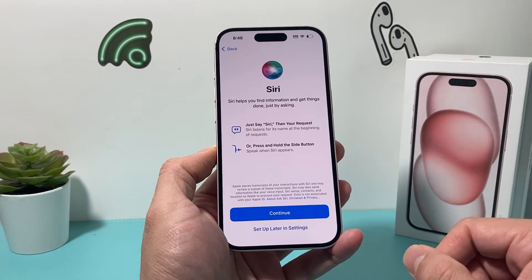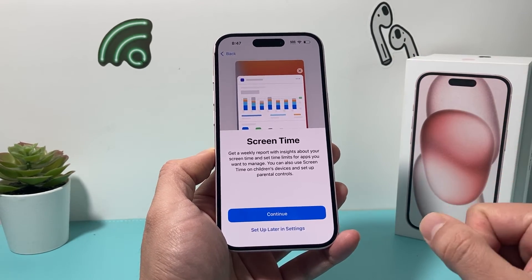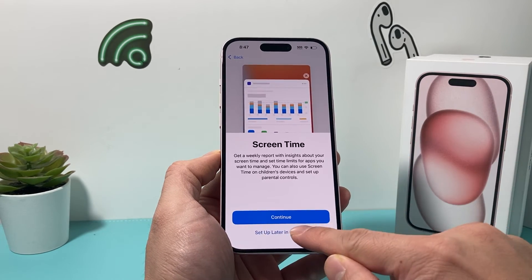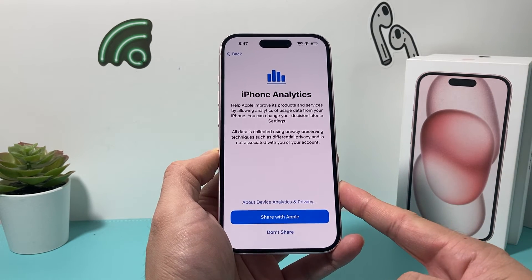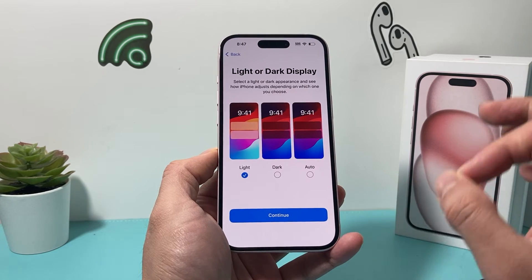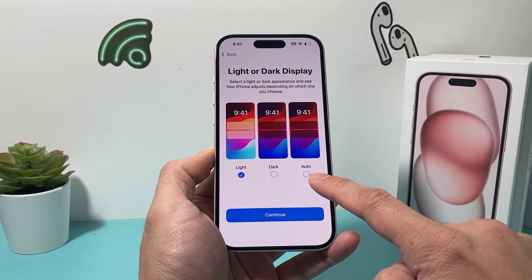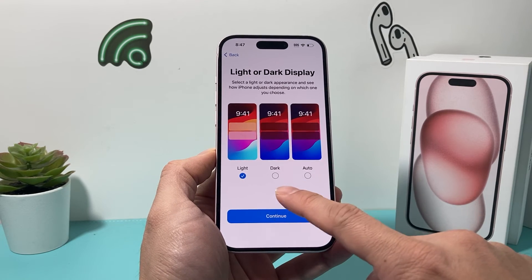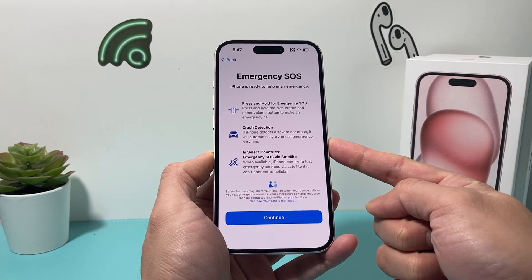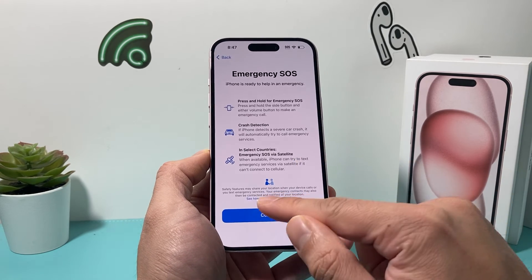Once you've done that, the next thing is Siri — the voice assistant. If you'd like to set it up, you can continue and say a couple of commands so it can recognize your voice. I'm going to skip this. Screen time gives you a weekly report of how much the phone is being used. iPhone analytics lets you share usage data with Apple — I usually don't share it. Finally, Apple lets you choose display type: light, dark, or auto — auto goes dark after sunset and light around sunrise. Emergency SOS tells you that if you're in a crash, your phone can notify emergency services, and in some countries you can use emergency SOS via satellite if cellular isn't working.